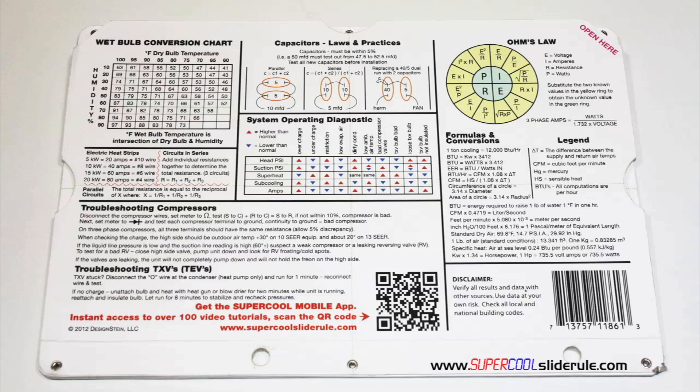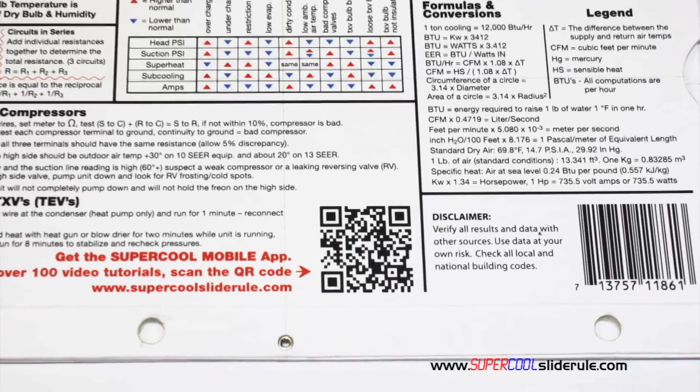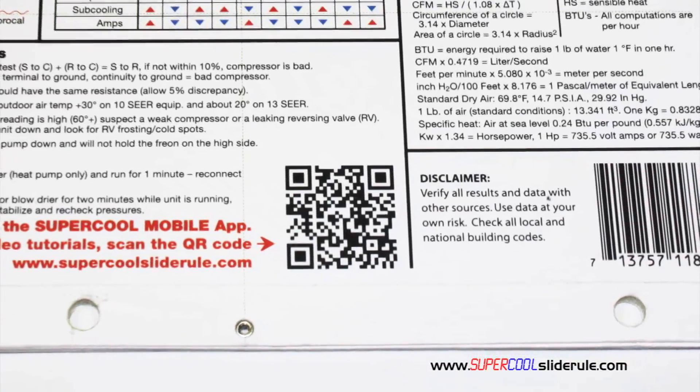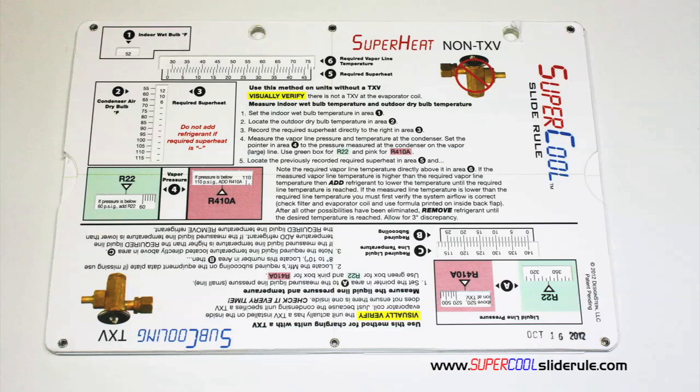And finally, scanning this QR code gives instant access to over 100 tutorials to assist the technician with every test and repair imaginable. You owe it to yourself, as well as your customers, to own this tool. It's less than $20, including shipping. The Super Cool will save you countless hours of frustration when troubleshooting units. Log on to our website and get one today, and I promise you'll be a better technician tomorrow. And remember, every technician is only as good as their tools. Thanks for watching.